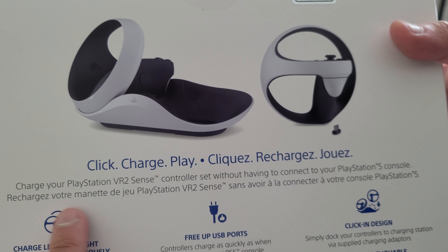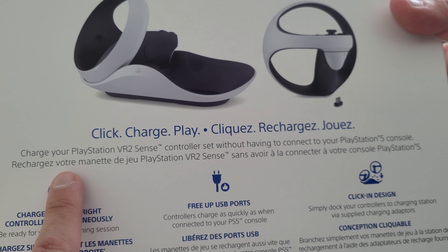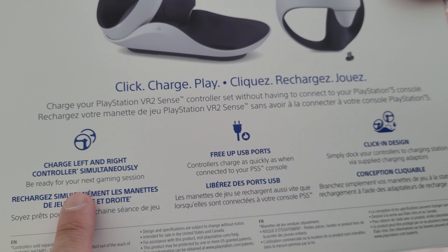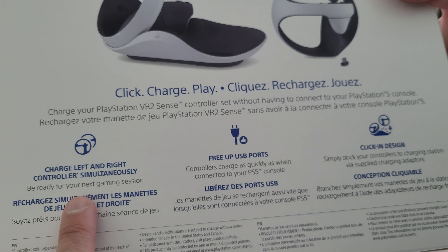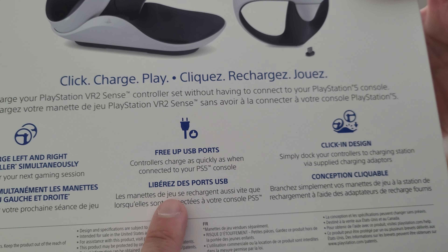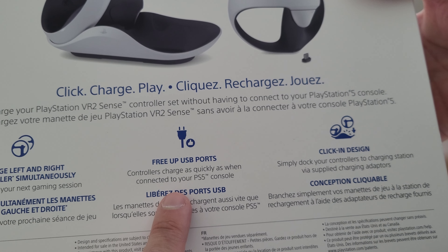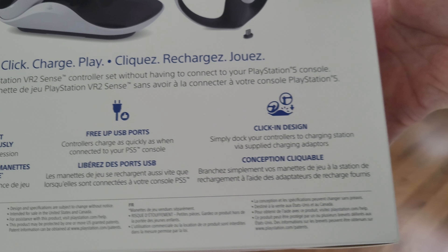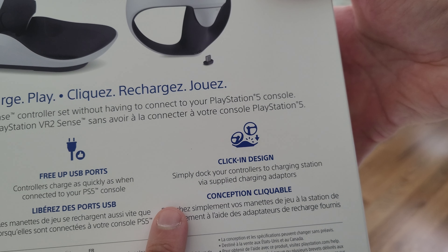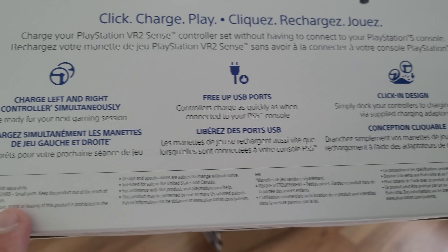Charge your PlayStation VR 2 Sense controller set without having to connect to your PlayStation 5 console. Charge left and right controllers simultaneously. Be ready for your next gaming session. Free up USB ports. Controllers charge as quickly as when connected to your PS5 console. Click and design — simply dock your controllers to the charging station via supplied charging adapters. And some more information at the bottom.